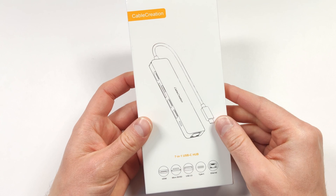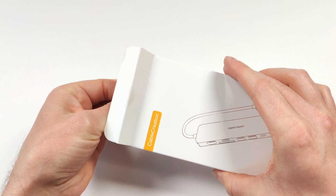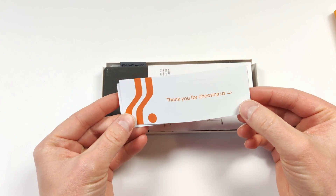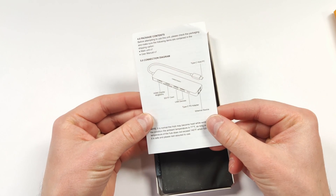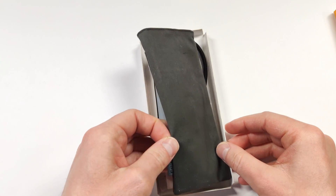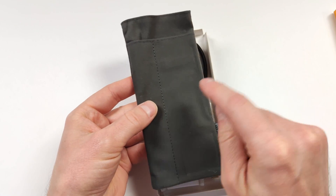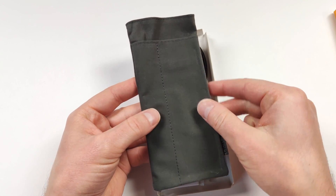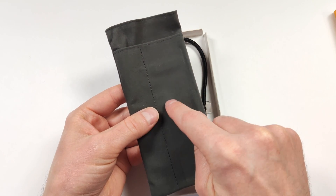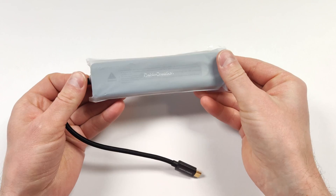Let's open this up and take a closer look at the hub itself. There's a nice little pull tab to get it out of the package. Inside, we find a little card that says thank you for buying our product. We also have a card showing an overview of the hub itself, and inside that we have a nice little carrying pouch. This is a nice touch — I didn't expect that. This is going to be handy if you stick it in your bag and have other devices nearby, so if you don't want to scratch your screen, this is a good way to transport it. And under that, we have the hub itself.